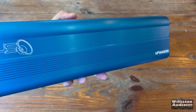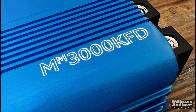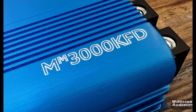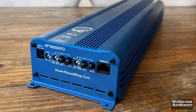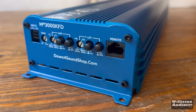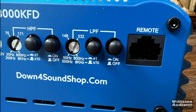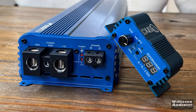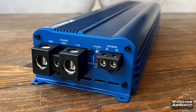We don't need to go through all the unboxing since most Down for Sound packaging is the same. Here is the amplifier — nice look overall. This is the blue anodized finish with MM3000 KFD laser etched on the heat sink. This one's simpler than the 5 channel since it's a monoblock. Single input for left and right via RCA pigtails. Gain control, high pass filter with a 10x, low pass filter with a 10x, and the remote connection — yes, this comes with the remote bass knob.